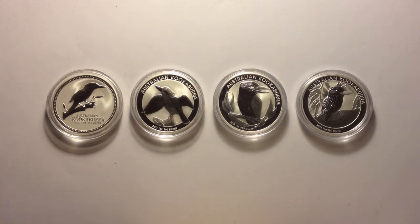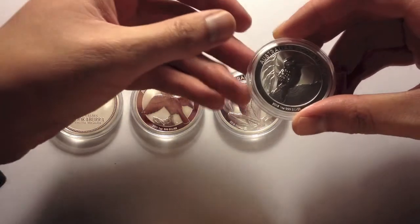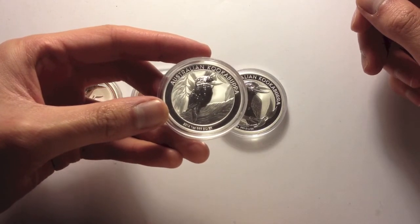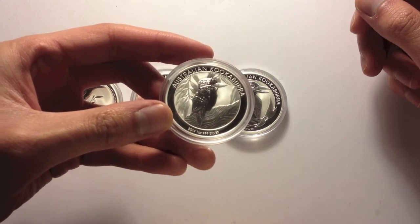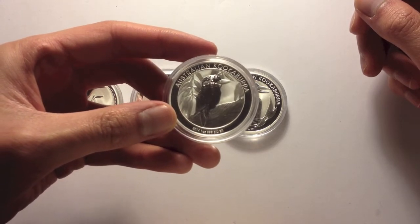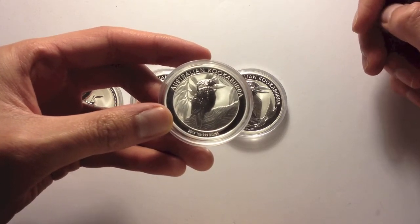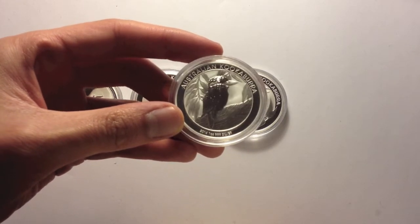Hi everyone, hope you're all doing well and adding to your stack. Just wanted to show you my kookaburras. I just picked this up this week - the 2014 kookaburra. I said at the time this was a much better looking design than the 2013 one, and that's definitely the case. This one looks a lot better. The 2013 design looks like a couple of pineapples, but this one, it still looks a bit pineapple-y, but it's a lot better design.